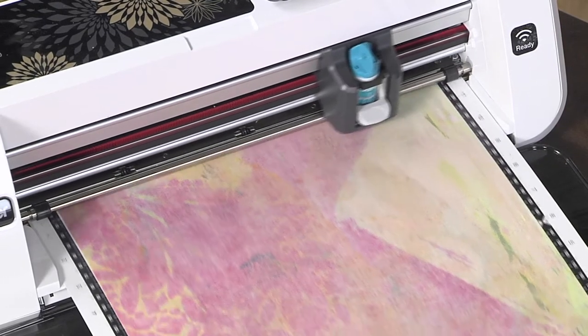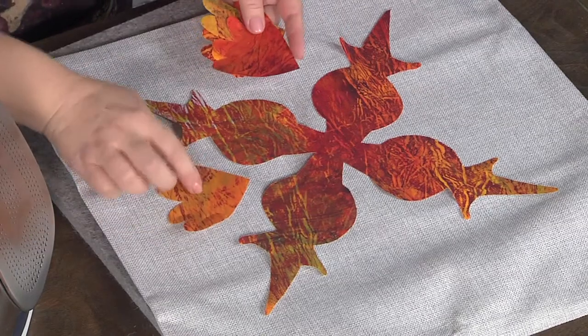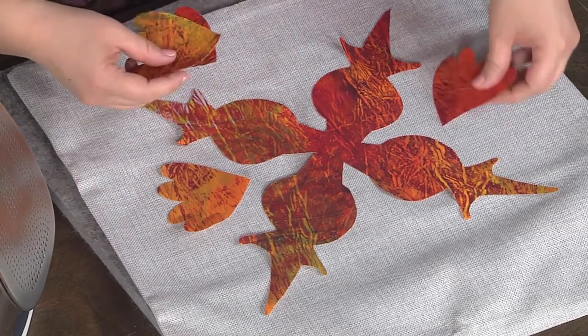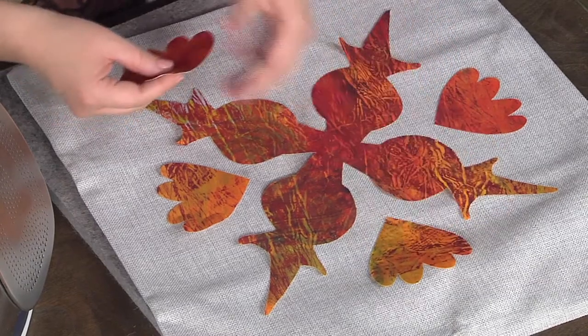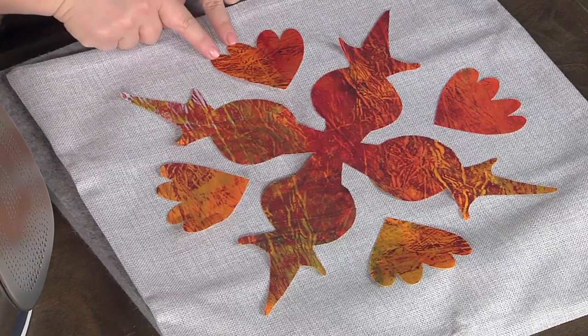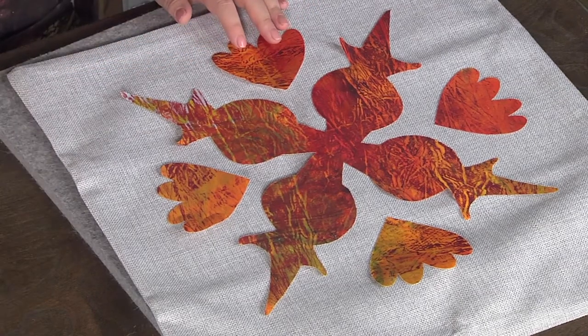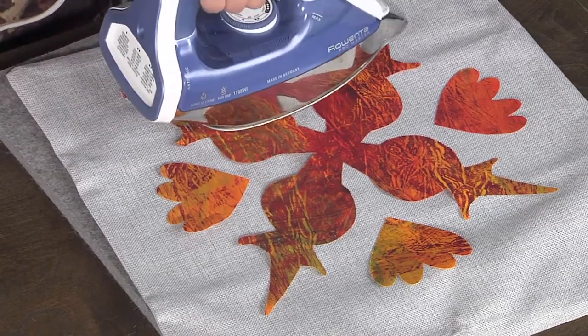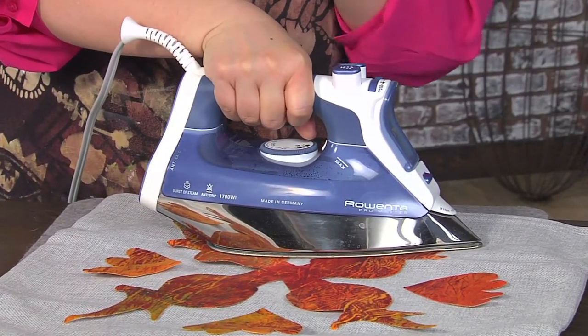I have some pieces that are already cut, and I also made these extra little bits. My electronic cutter has a bunch of built-in designs, so I just took two hearts and welded them together. Then all I'm doing is taking a hot iron and holding it down in place — that fuses everything. I have one that is already fused, so let's head to the sewing machine to do the decorative stitching.